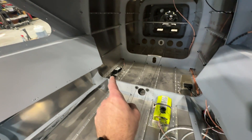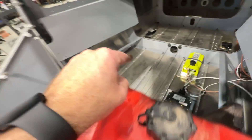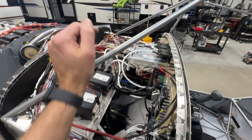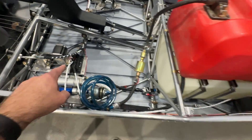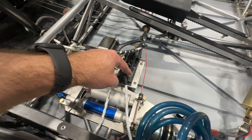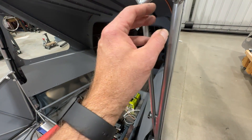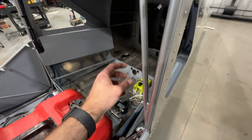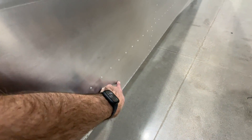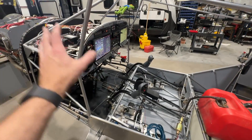Back here we have the Dynon ADS-B box, the transponder box, my ELT, and the ADAHARS. Originally the ADAHARS was mounted in the center on the tray I made, but I ended up changing that because it was much easier to run a long SV-Net cable to it via an SV-Net breakout down by the autopilot servos where I had an extra port. Running it back here means my pitot and AOA lines don't have to cross the cabin and go behind the panel — they can just connect right there — and my static ports can just pop in somewhere right nearby, keeping all that plumbing out of the way.